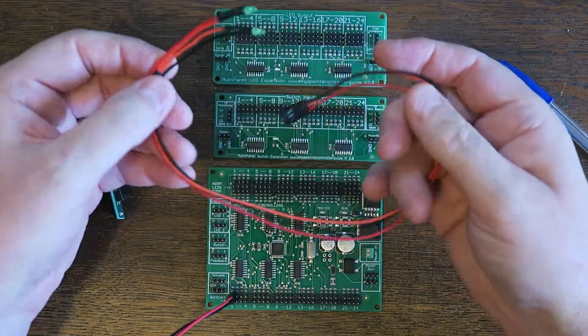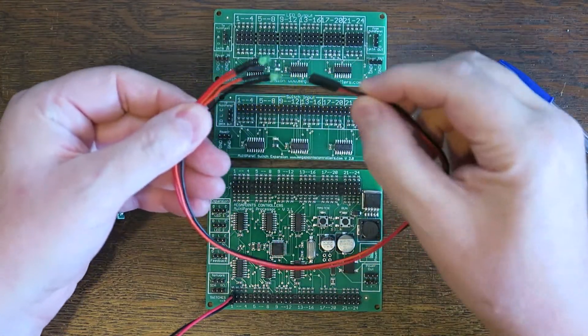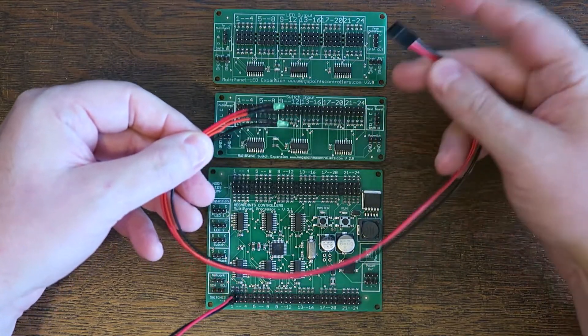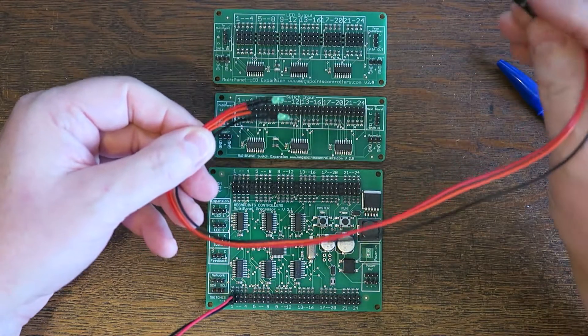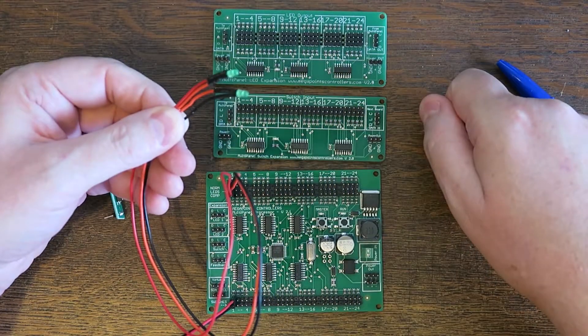The same is true for the LEDs. Take one of the pre-made cables — it has the plug already attached and a pair of LEDs, so the complement is built in, meaning when one is on the other is off. Plug the cable in with the black towards the outer edge and there are my LEDs wired up.